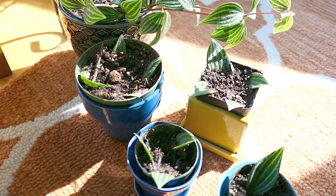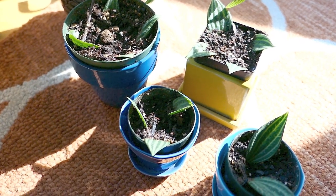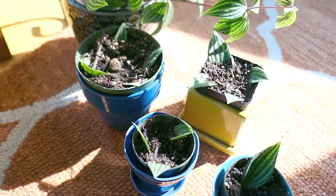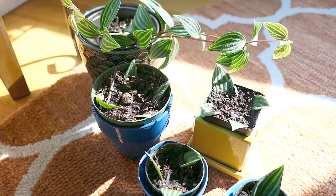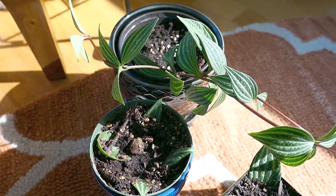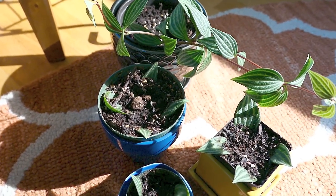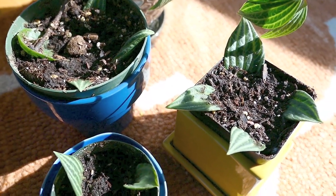I'm sorry I didn't show you the soil part — my camera was not recording when I thought it was. But here they are now in soil. When you pot things that you have water-propagated, make sure to keep the soil very moist until you can see evidence of new growth, because the roots are not yet accustomed to the drier soil environment and they do need some time to adjust. Keep the soil moist — not sopping wet, just moist.